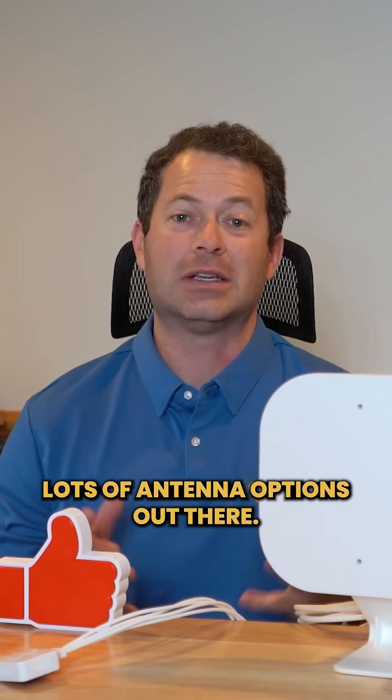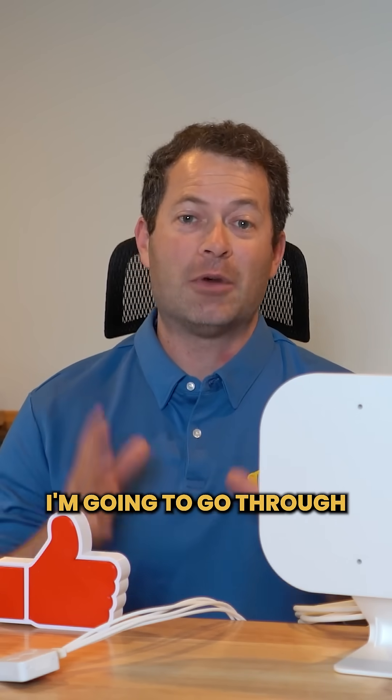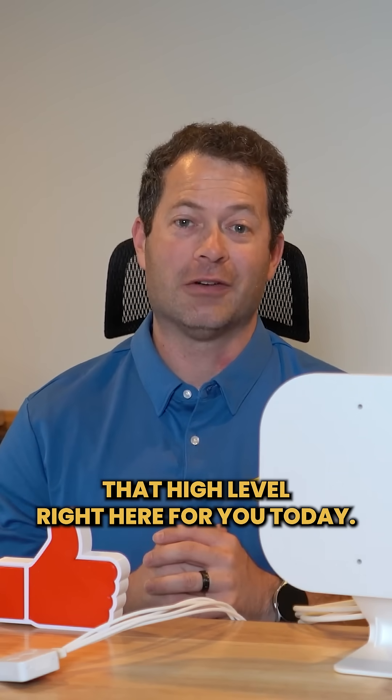You might be wondering, there's lots of antenna options out there. Which ones work? Which ones don't work? What's the difference? I'm going to go through that high level right here for you today.